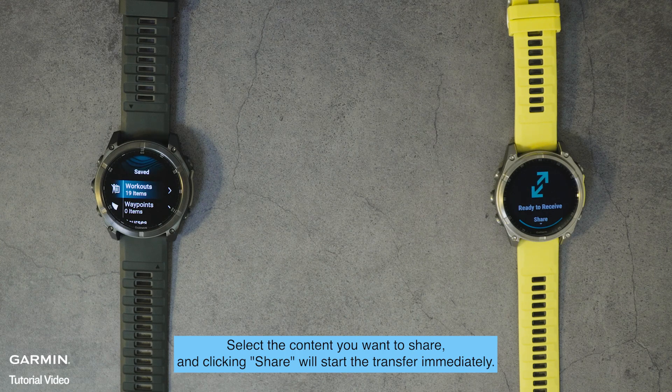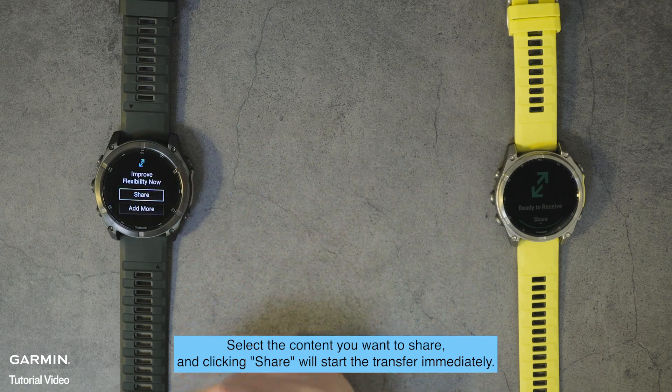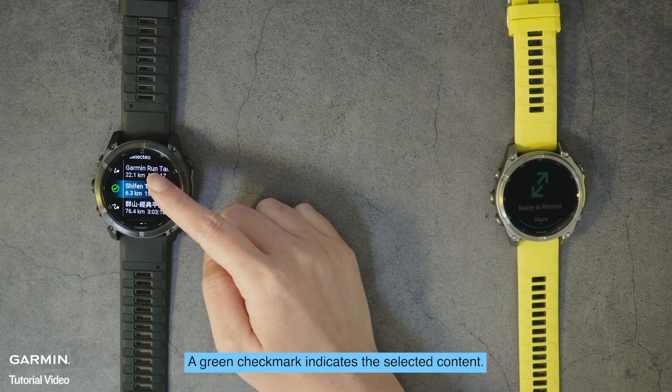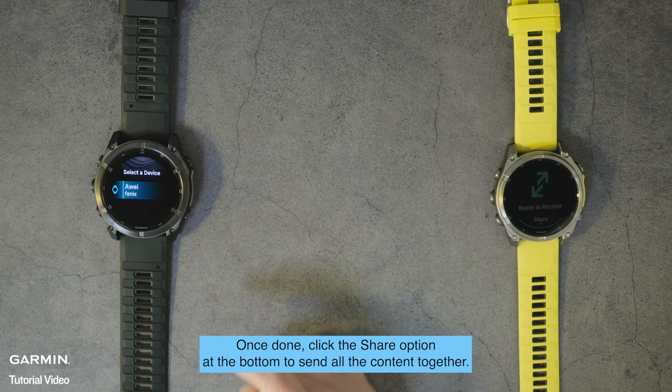Select the content you want to share — clicking Share will start the transfer immediately. Or you can select Add More below to continue selecting other items you want to send. A green check mark indicates the selected content. Once done, click the Share option at the bottom to send all the content together.